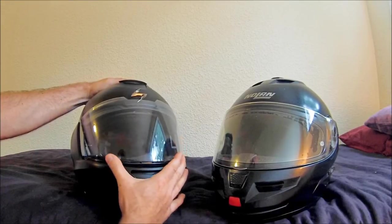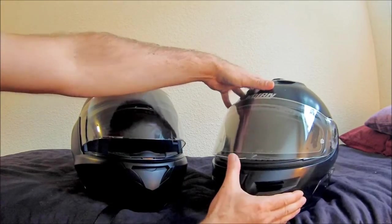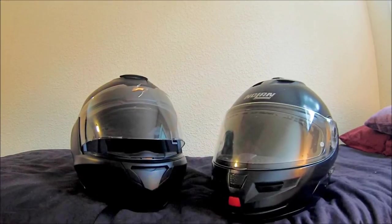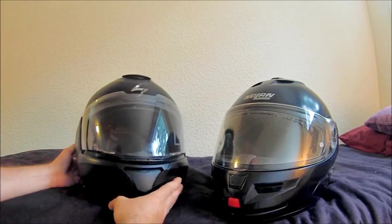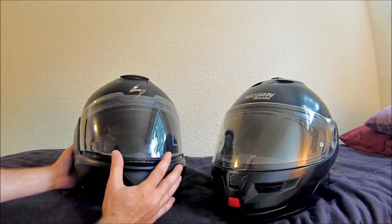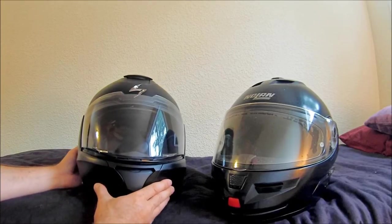You won't have any of those issues with the Scorpion's open feature. There's not really an open feature with this helmet — I believe this is where the gearing sets. The Nolan has an open feature right about there, but in high wind it will slam shut. This does the same thing also — you can kind of set it here to help with defogging, but at high speed this will also shut.